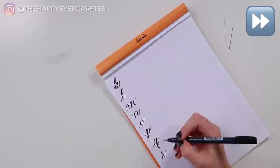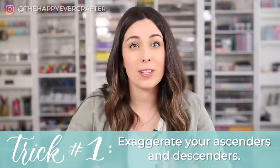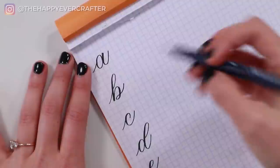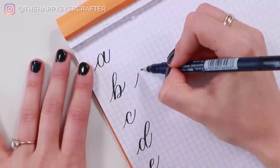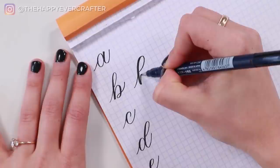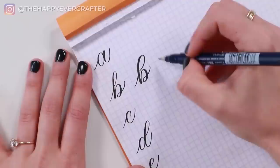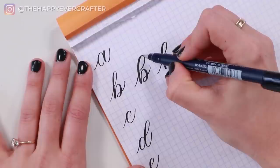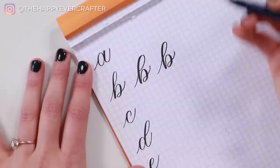Trick number one is to exaggerate your ascenders and descenders — basically exaggerating the loops. Look for any letters that have loops; the first one is the letter B. You can do this however you want, because now you're starting to stylize in your own way. Exaggerate that loop, make it bigger, and keep playing with it until you're happy. You can go really nice and big, or slightly smaller. You'll also notice that when I exaggerate my loops, I sometimes bend the stem of the ascending loop a little bit — that's kind of a trick 1.5.